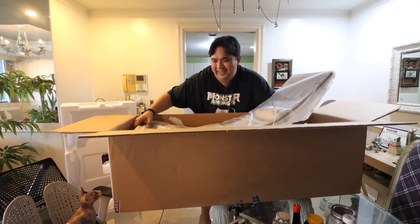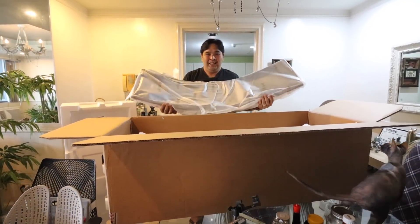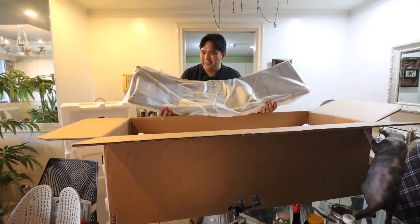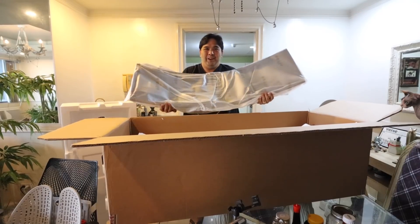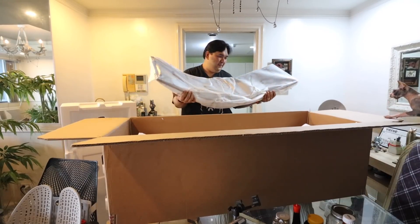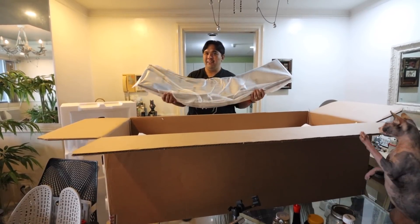Oh my god — this is the Samsung Odyssey G9 49-inch curved gaming monitor! Where am I going to put it? What is it — whoo! Unboxing done. At this point we have the monitor, the stand, and all the other components.